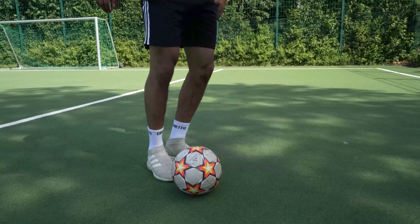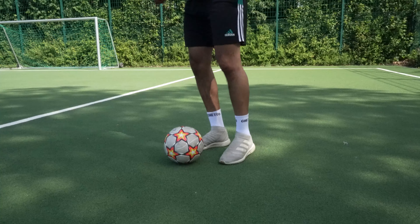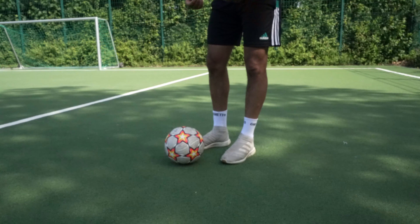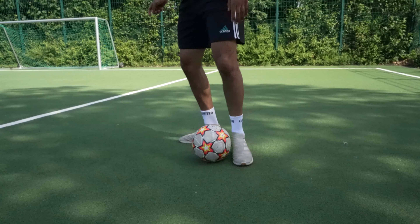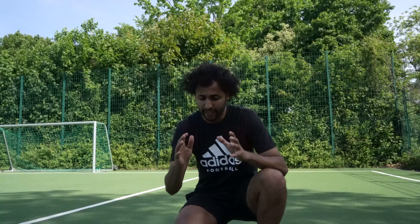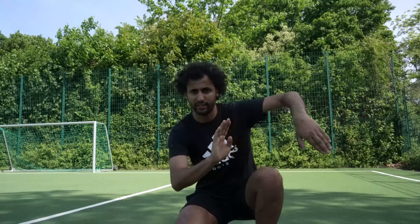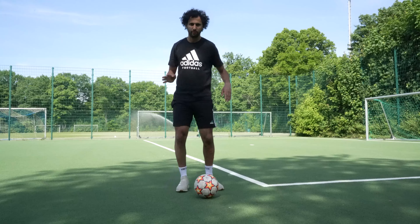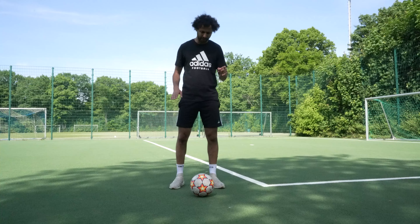You see? Okay. So your feet have to be faster than the ball. When you hit the ball, you don't have to move the ball — your feet have to be faster than the ball. This movement is the same: how the ball is moving. You have to move the ball, but your feet have to be faster.